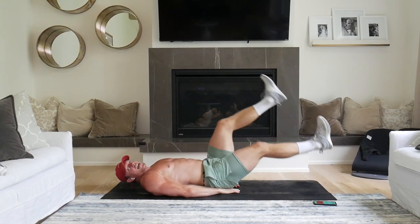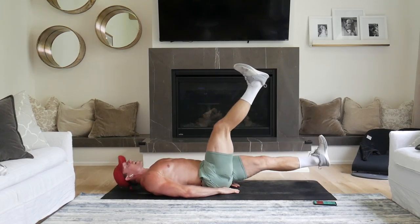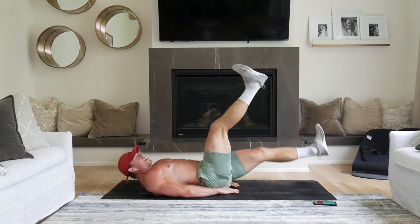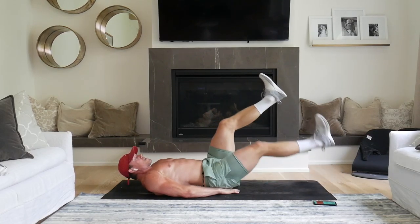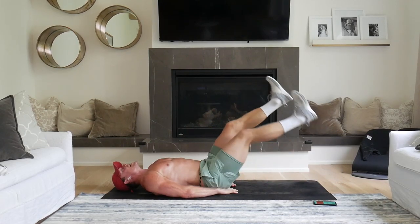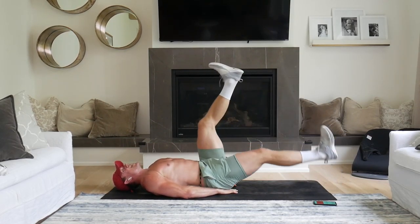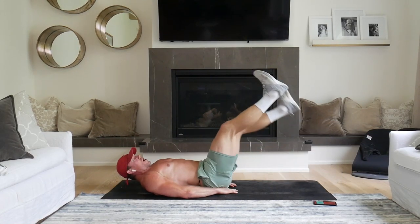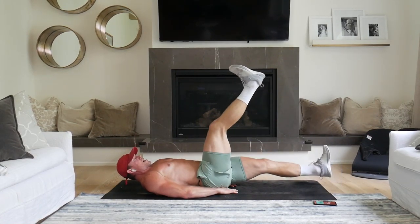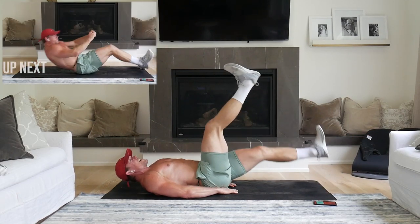Scissor kicks. Just nice and easy. Off the floor, clean that back against the neck. All right, you're getting out of here soon. Finish extra late. Here we go. Here we go, close. Here we go. There we go.